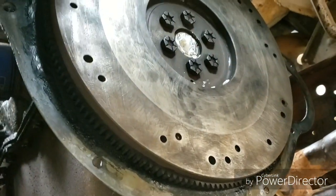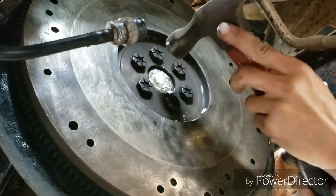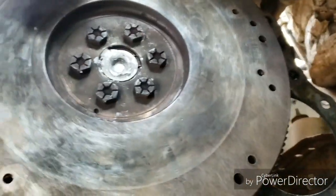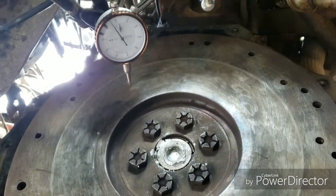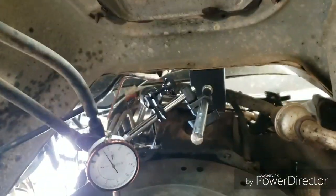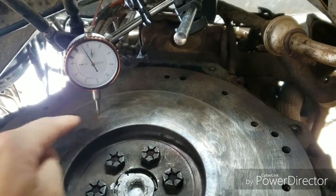The rear main seal though — that's something I still don't know if we should address while we're here or not. The soap idea isn't working for us this time, so we're gonna go get a puller. In the meantime we're gonna check and see if this is straight — we've got the indicator set up here right on the pulley and Mike's gonna turn the engine over by hand.